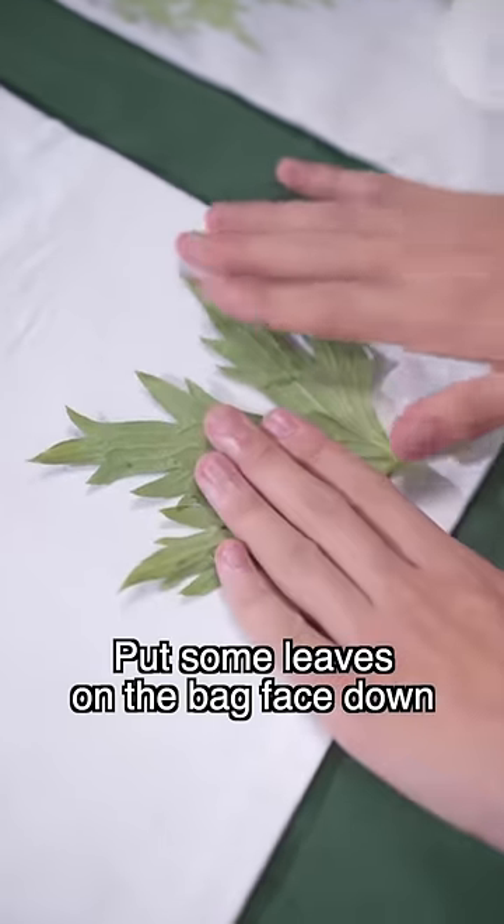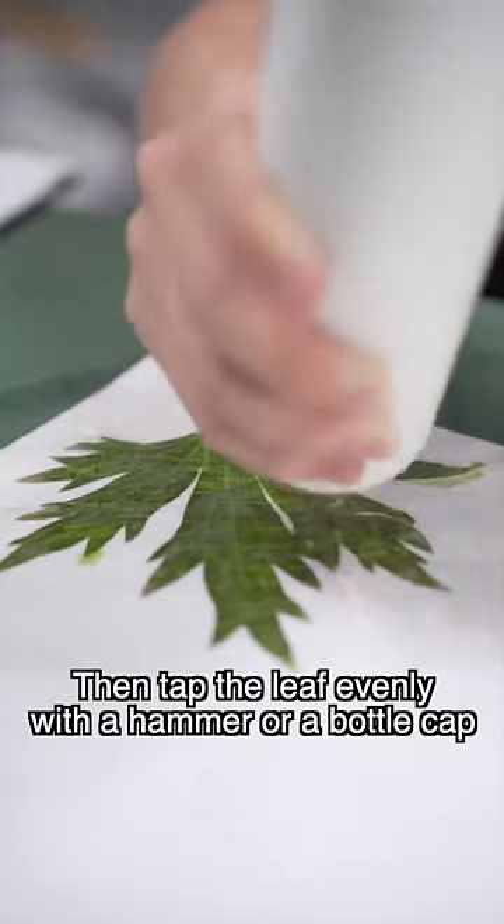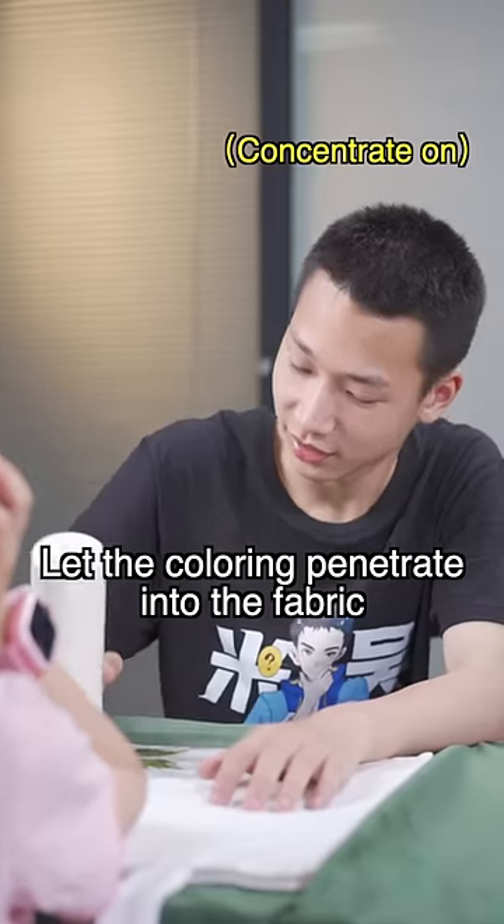Put some leaves on the bag face down. Secure it with some tape. Then tap the leaf evenly with a hammer or a bottle cap. Let the color penetrate into the fabric.